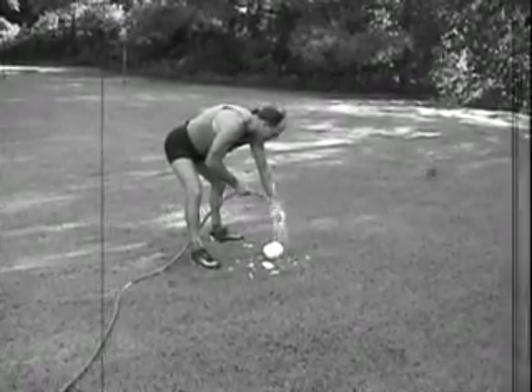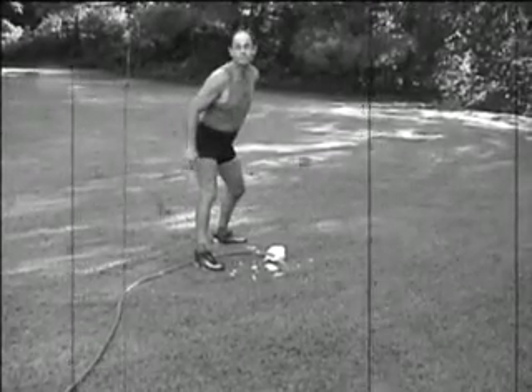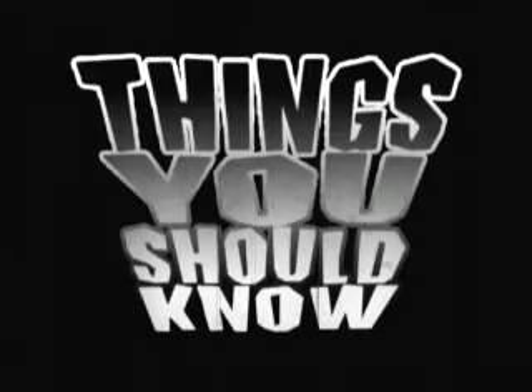This is your first tip. Hope you like it. Thank you.